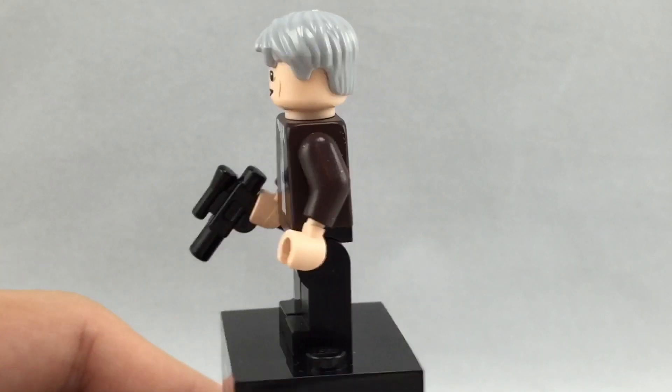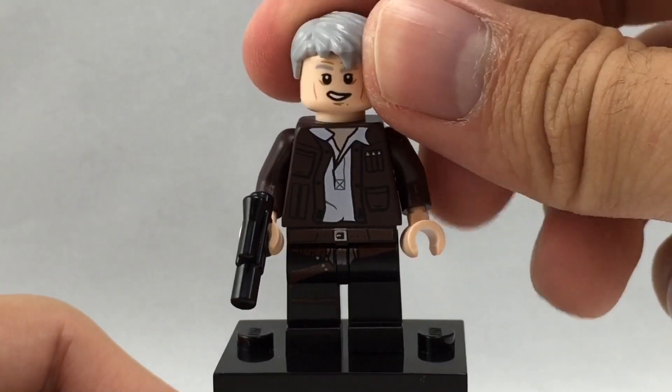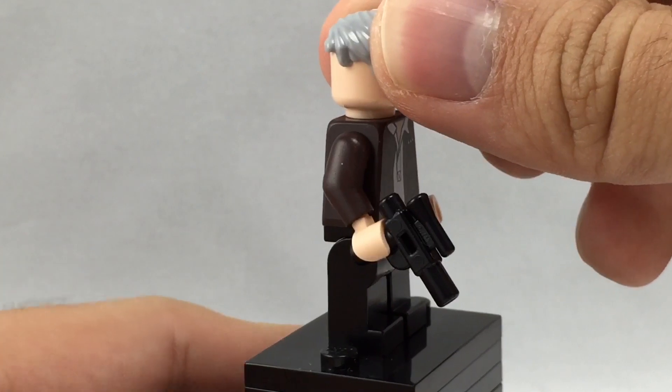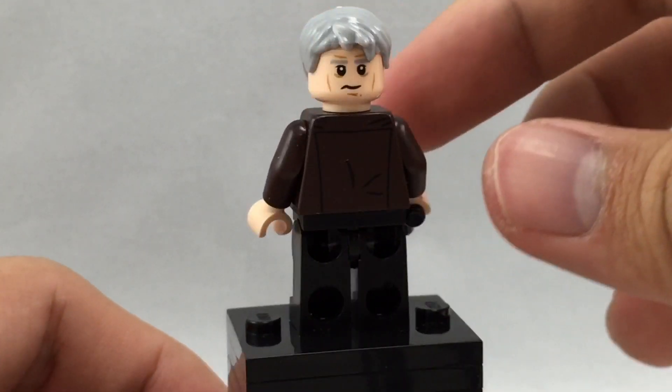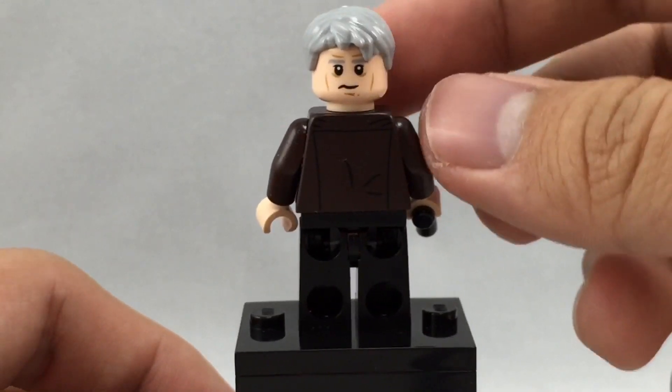Han has a nice print on his torso and face, where they use a different style of hair than what they usually use. I thought they would go with the regular Han hair, which never really felt like it fit him. But now they just use that comb hair in grey.